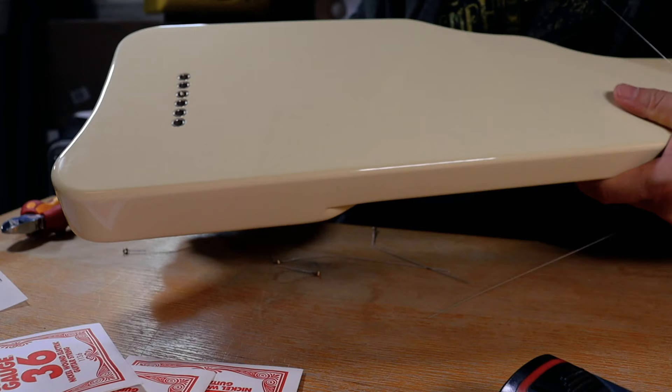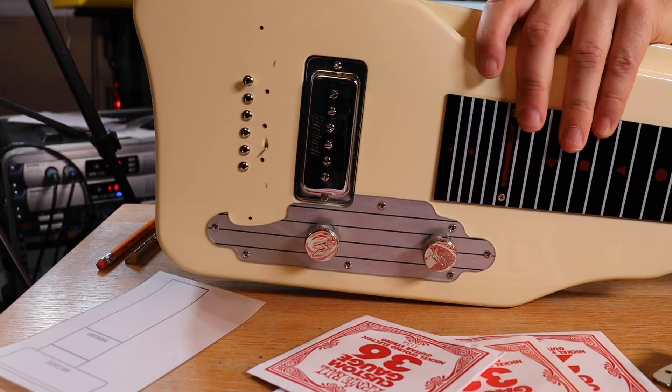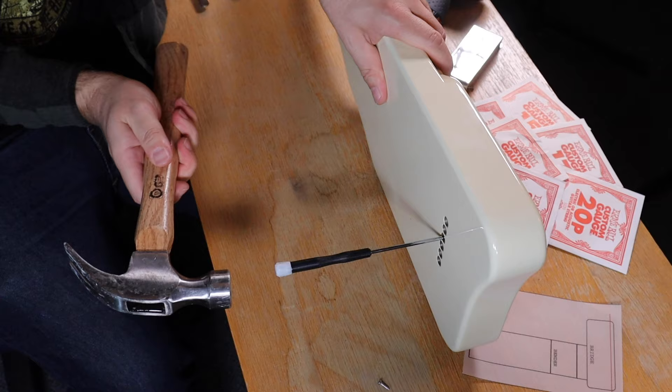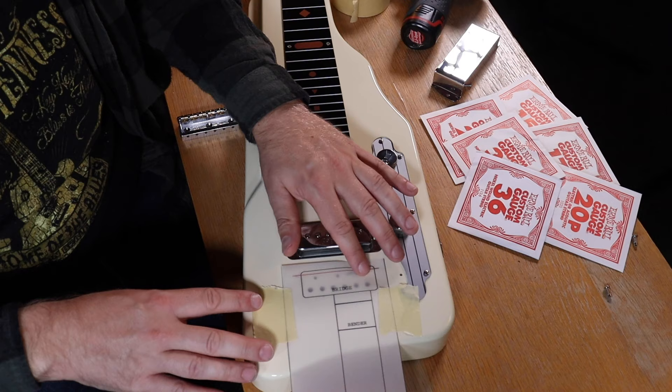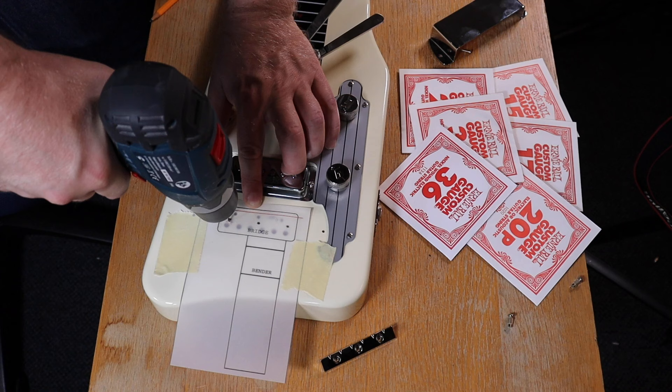The guitar comes strung through, but as the new bridge is top-loaded and actually covers the string holes, I needed to push out the little buttons that were standing out. David sent me a template sheet to position the bridge and the bender unit perfectly together, and once I had done all the marking I could do all the drilling in one go — three holes for the bridge and two for the bender unit.